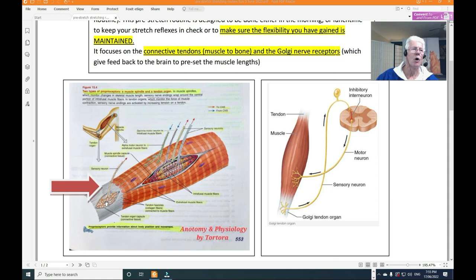Here you see the sensory receptor — the Golgi receptor. The best way to describe it: say you're falling asleep and your head keeps nodding — that's a Golgi receptor firing. In the muscles, the actin and myosin work like zippers, moving backwards and forwards — they contract and stretch, contract and stretch.